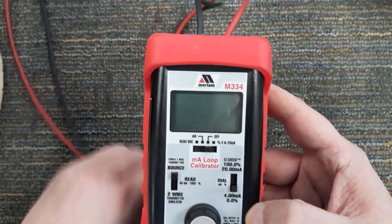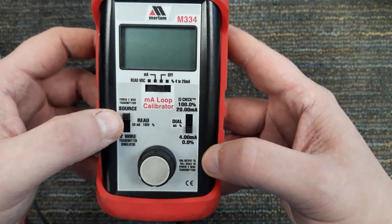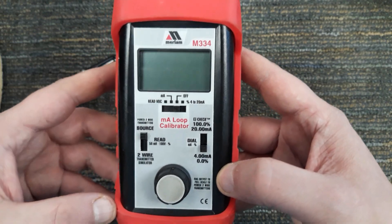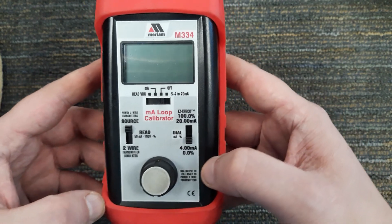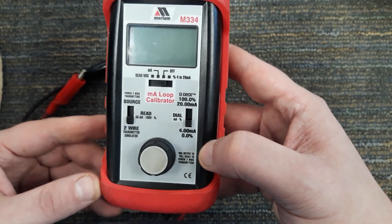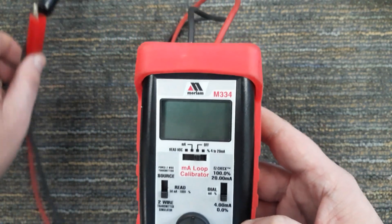Here we've got the two wires that come off of it. On the left, this is how we get power — or power selection really. If we're in the source variation, we're going to utilize the batteries in this loop calibrator as the voltage supply, and this will control the current. If I go down to two-wire transmitter simulate, then we're assuming that the power is coming from an external power supply.